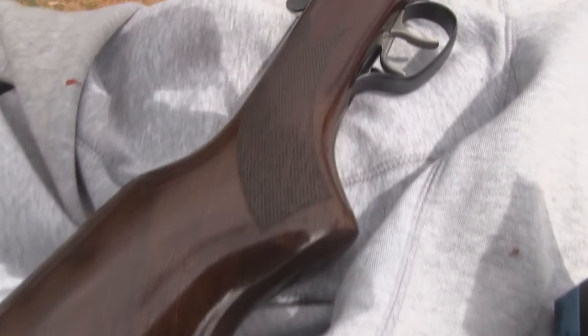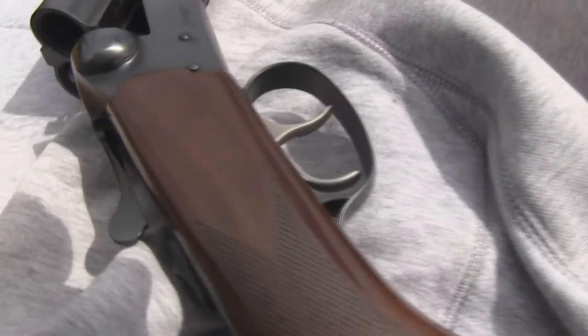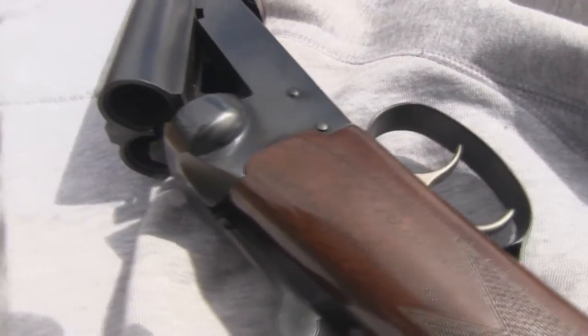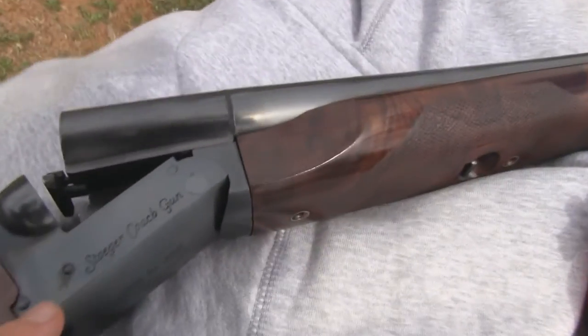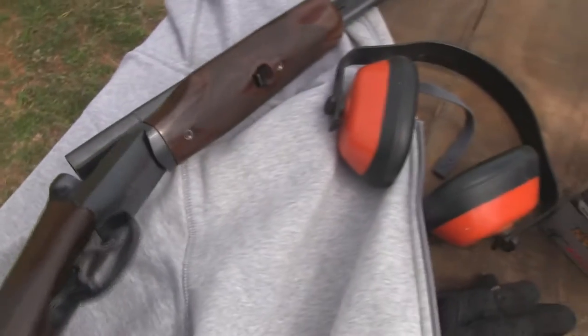Sorry about all the wind here today, but it's just a bit of a stormy day. So this is the Stoeger 12 gauge coach gun. This is the one with the extractors, double trigger, and it's also got the pad on the buttstock and removable chokes. Got a front beaded sight and walnut stock. So you can see here the Stoeger coach gun.